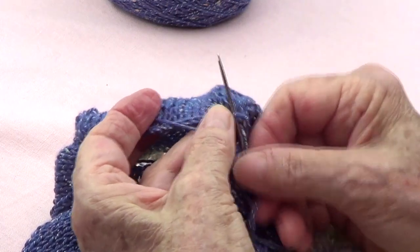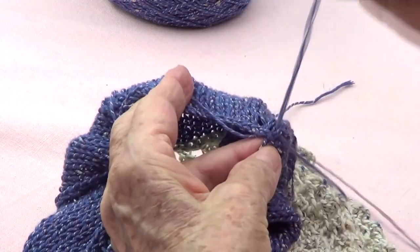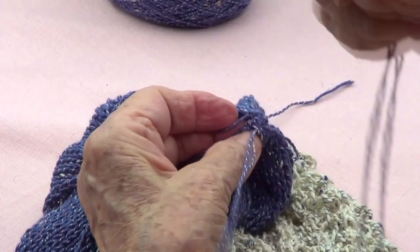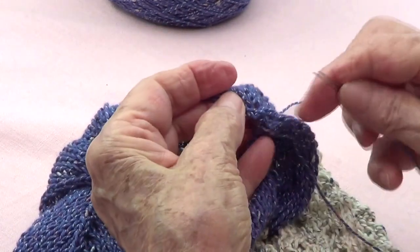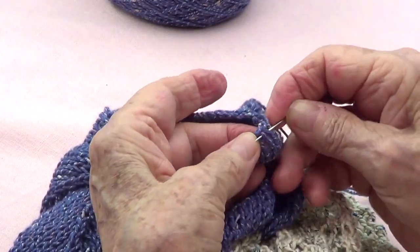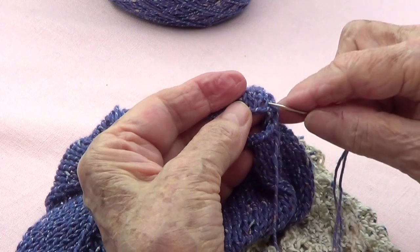I have to start on this stitch right in there, and then the stitch on this side. I just did that one — this is the next one — and a stitch on this side. I'm picking up the whole stitch — the whole base — so like that it's nice and sturdy.